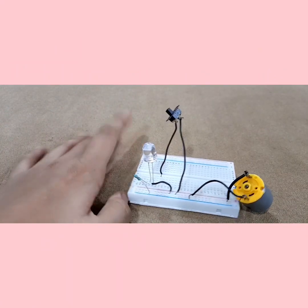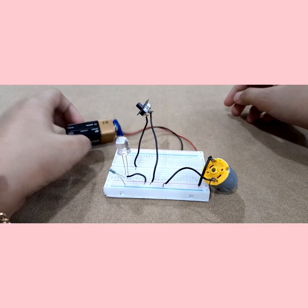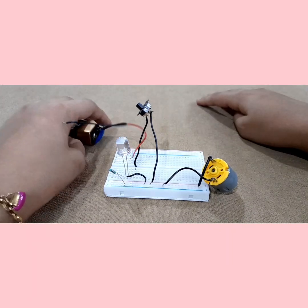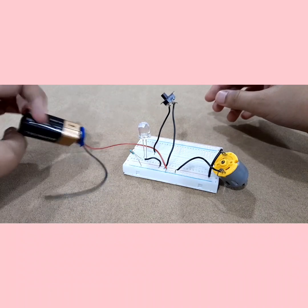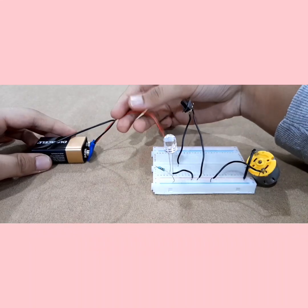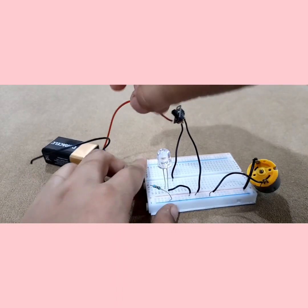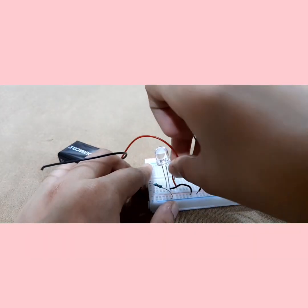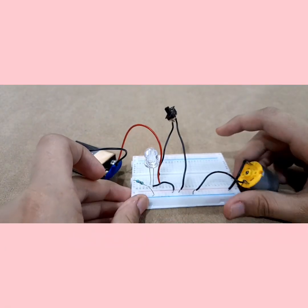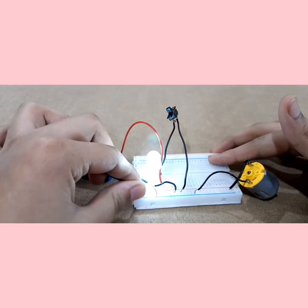We are done with the connections — now we just have to connect the battery. Make sure this is a 9-volt battery and that it should be a full 9 volts, otherwise it will not work. Now the positive pin of the battery will go to the other end of your switch, right there. And then the negative will go to the negative of the breadboard.